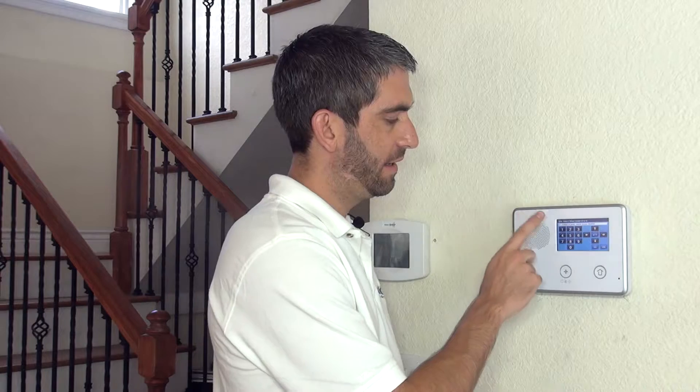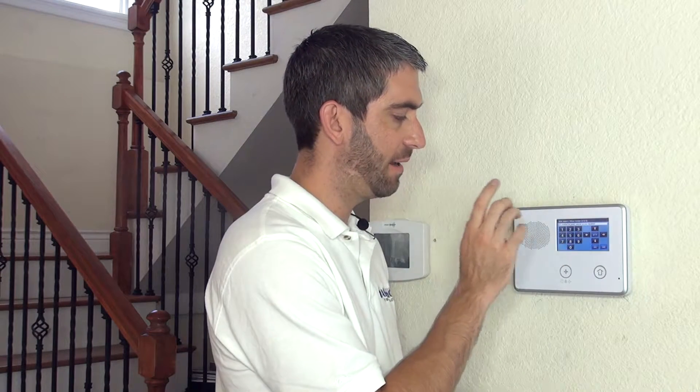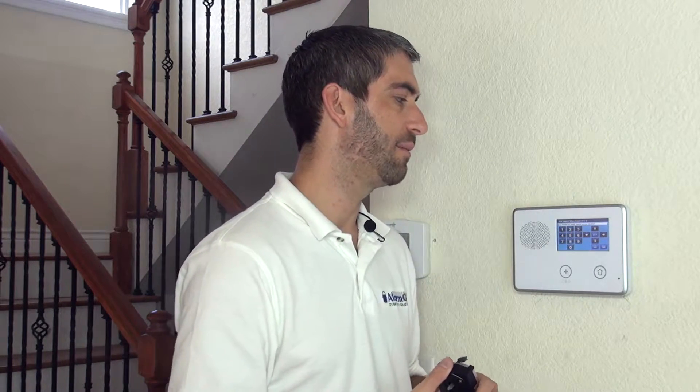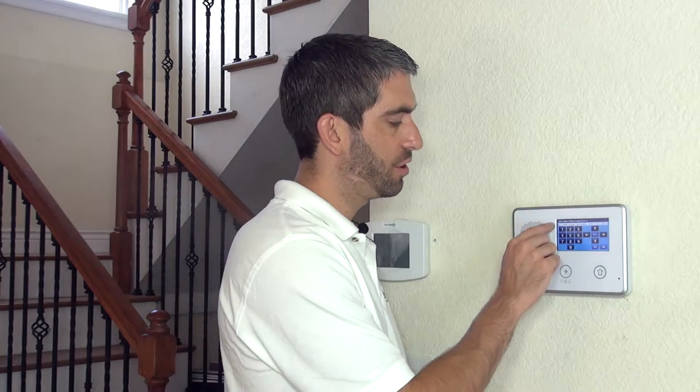We want Enabled on Panel — Remote Access Disabled would allow Z-Wave lock control from the 2GIG Go control only. But if we have a service plan that includes automation through Alarm Grid, all Alarm.com service plans include automation, so we want option 3 to control the lock from the panel and from Alarm.com remote access.